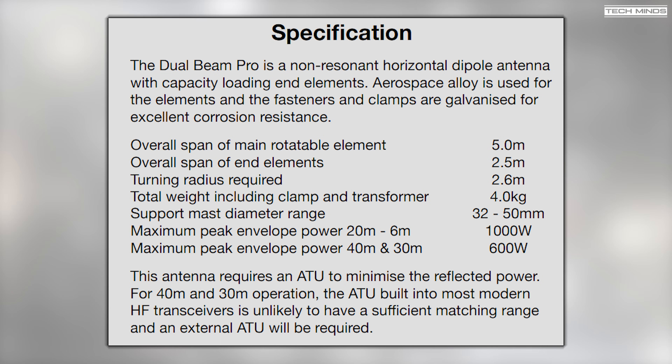Two versions of this antenna are available — strictly speaking it's the transformer — and you can choose between the 400 watt or 1000 watt version, with the 400 watt version being slightly cheaper. An ATU is required for this antenna as it's not resonant on any of the supported bands. While a radio's internal ATU would be sufficient for 20 meters and up, you'll most likely need an external tuner for the 40 meter and 30 meter bands.